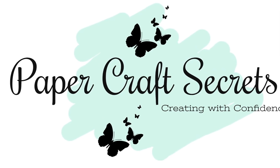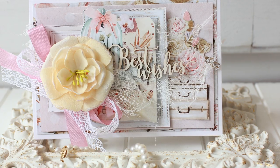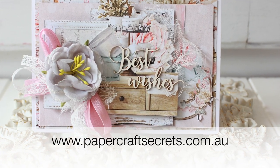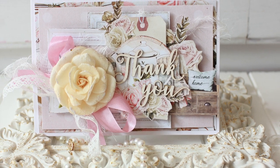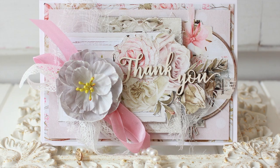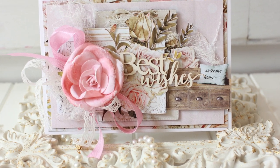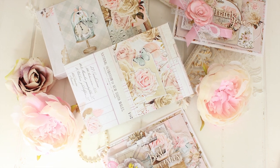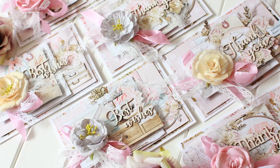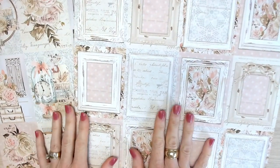Hi, I'm Alyssia and welcome to my channel Papercraft Secrets. Today I'm making a set of six bulk cards that is a kit available for sale over on my website at www.papercraftsecrets.com.au. These cards are created using Min Tae's homemade collection — a beautiful shabby chic collection that I absolutely love. Three of the cards are best wishes cards and three are thank you cards, and you will also create a set of six gift boxes to give your cards in. Let's get started and I'll show you exactly how to create these cards.